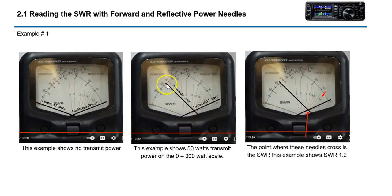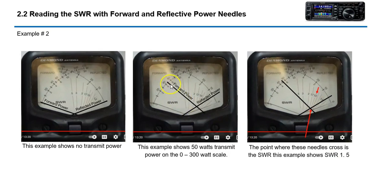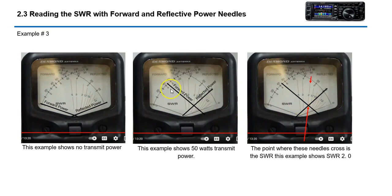This example shows 50 watts on the upper scale, but the reflected needle is a little bit higher — wherever those two needles cross, that's your approximate SWR, about 1.2. In the next example, same 50 watts transmit power, but reflected power is higher, coming up to about 1.5. Then at the same 50 watts, SWR is about 2.